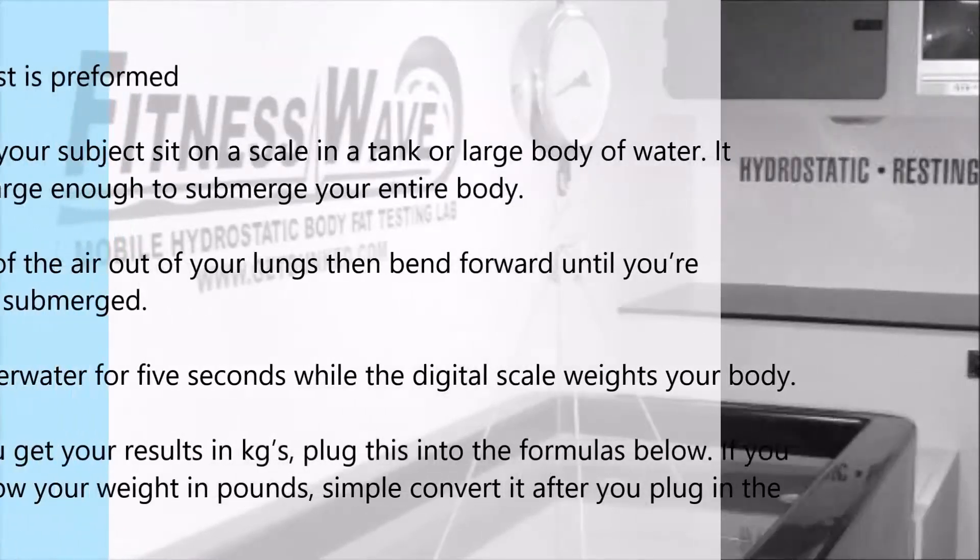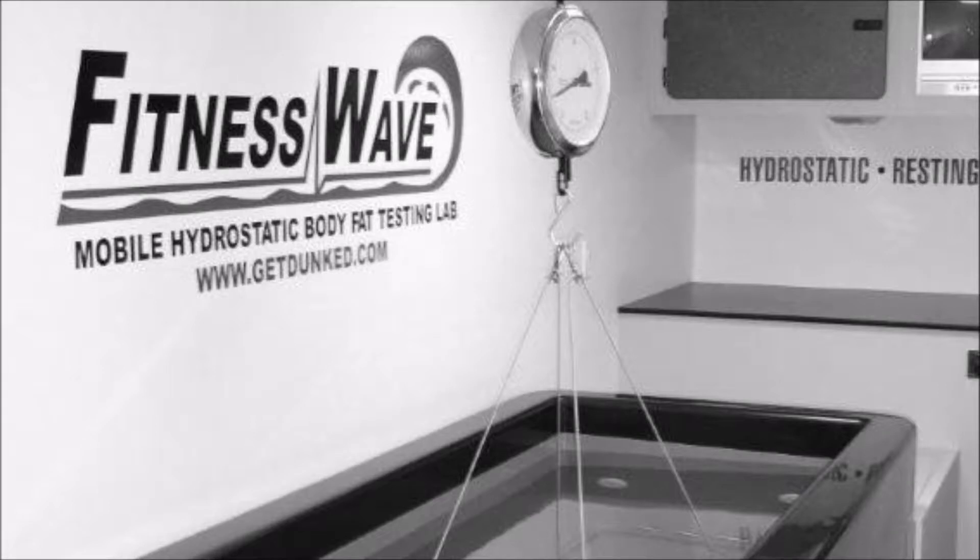The weight that registers on the scale is plugged into a formula to find your results. All weights are measured in kilograms, but you may convert into pounds after you plug kilograms into the formula.